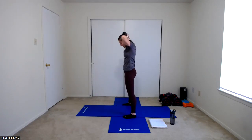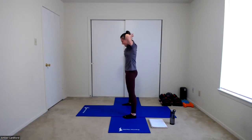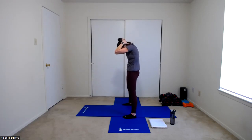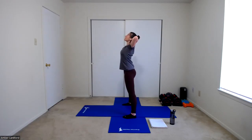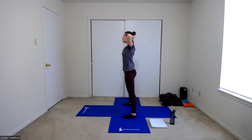And then keeping our arms where they are, we're going to round that upper back, dropping that chin down towards our chest. Making sure that we're not tugging on that neck — we're just rounding as far as we can. And then opening, lifting that chin up to the ceiling, working on that extension. And repeat — rounding that upper back, holding those shoulder blades apart, and then squeezing those shoulder blades together. Let's do two more here. And relax out of that, dropping those hands down to your sides.